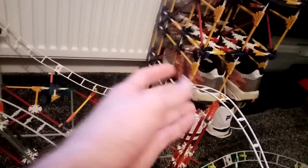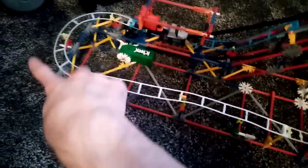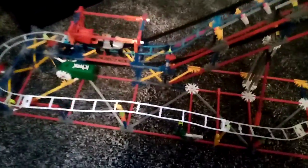It gets up here and goes a bit slow, but it does manage to go up here. Then it goes around the helix, then it goes up and back down, straight and turn, and then back to the station. So it goes up the lift, then down, up the helix, up again, back down, straight, turn, and back to the station.